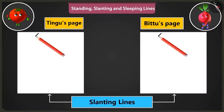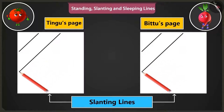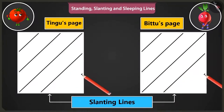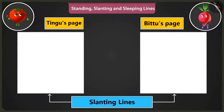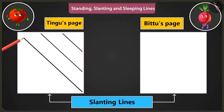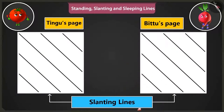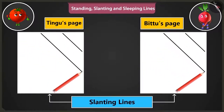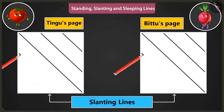Now slanting lines are to be drawn from the top right side of the page towards the bottom like this. Now my lines are turning out perfectly fine. You are doing very well. Now the slanting lines have to start from the bottom right corner of the page. These lines are to be drawn from the right bottom to the top in this manner. I'll make it.